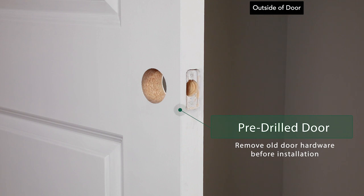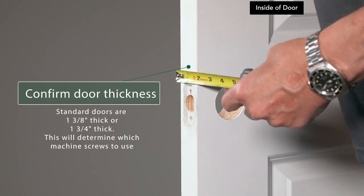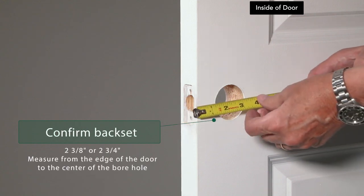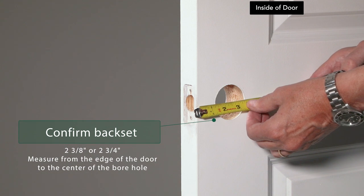Remove any current hardware you may have on your door. If this is a new door, make sure there is already a pre-drilled borehole. Standard doors are 1 3/8 inches thick or 1 3/4 inches thick — this will determine which machine screws to use. Use your measuring tape to measure from the edge of the door to the center of the borehole. Standard back sets are either 2 3/8 inches or 2 3/4 inches.